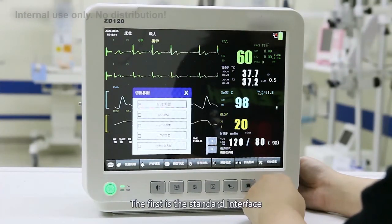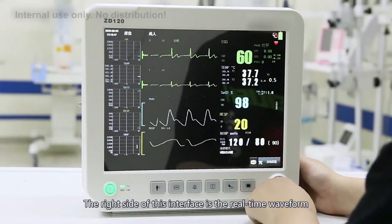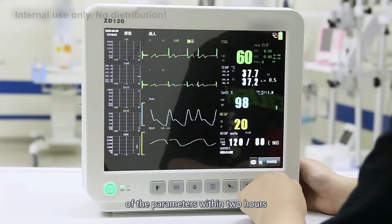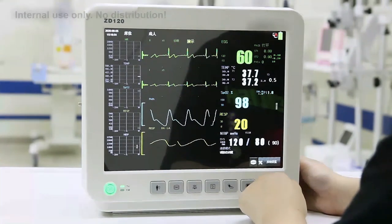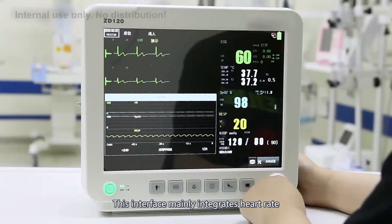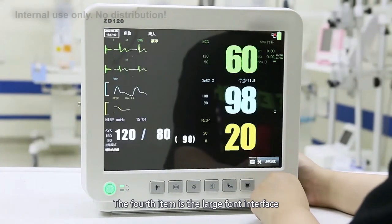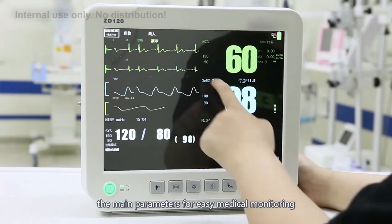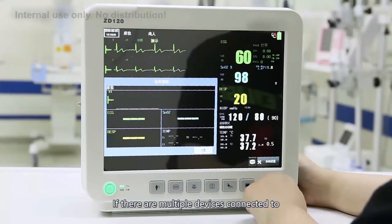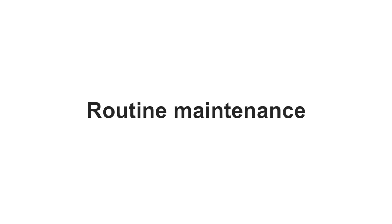The last and most frequently used interface is the interface switching menu. There are five options in total. The first is the standard interface. The second is the dynamic trend interface, where the right side shows real-time waveforms and the left side shows parameter trends — you can see trend changes within two hours. The third is the blood oxygen volume waveform interface, integrating heart rate, respiration rate, and blood oxygen saturation. The fourth is the large font interface, which enlarges the main parameters for easy medical monitoring. The last is the other-bed observation interface, allowing you to view parameters from other monitors connected to the network.